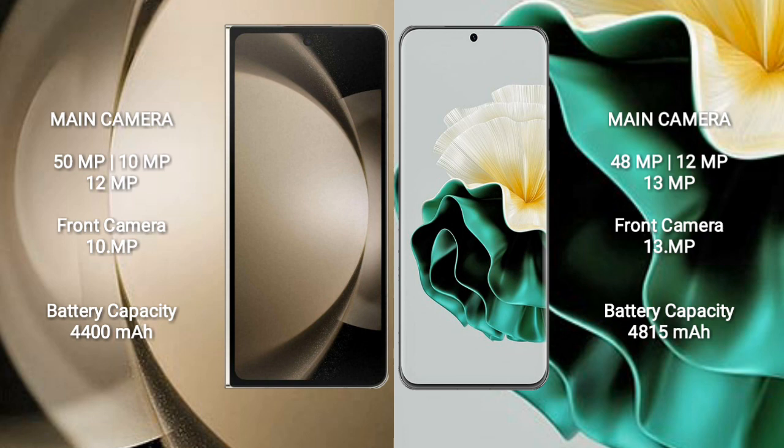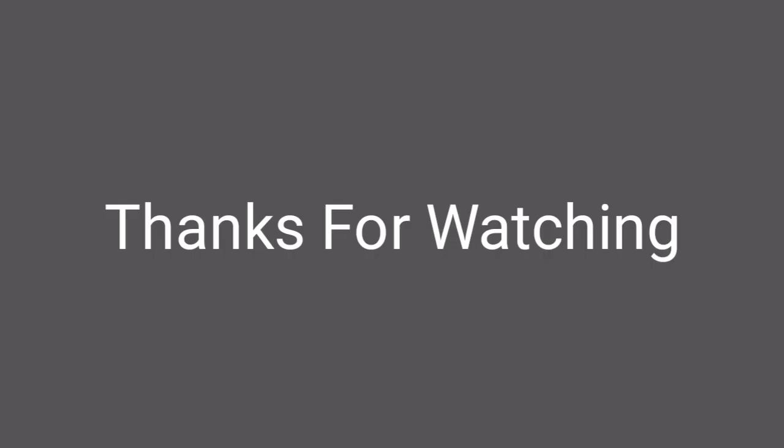Samsung Galaxy Z Fold 5 has a 4400mAh battery with 25W fast charging support. Huawei P60 has a 4815mAh battery with 66W fast charging support.